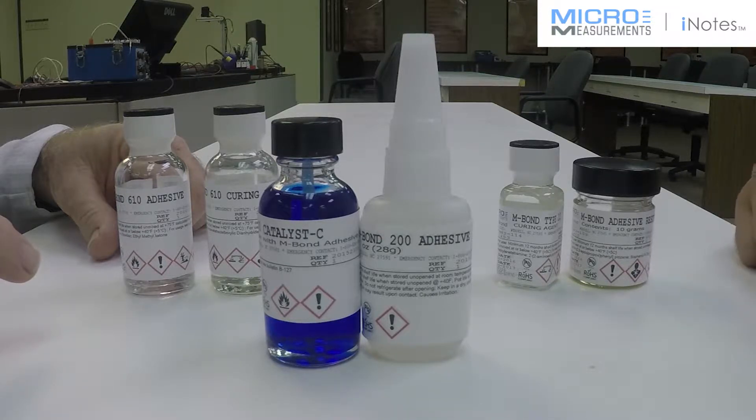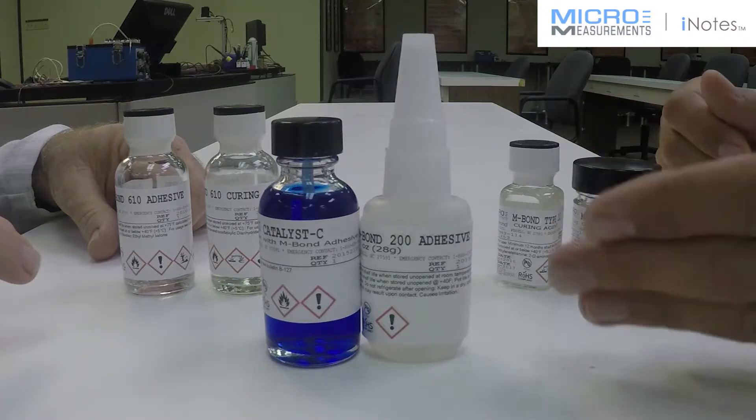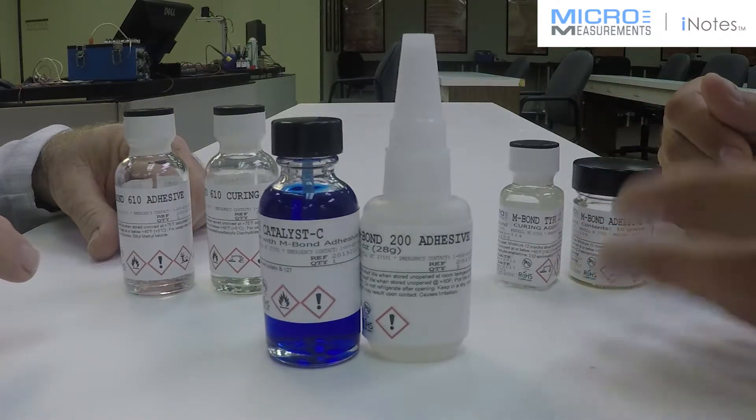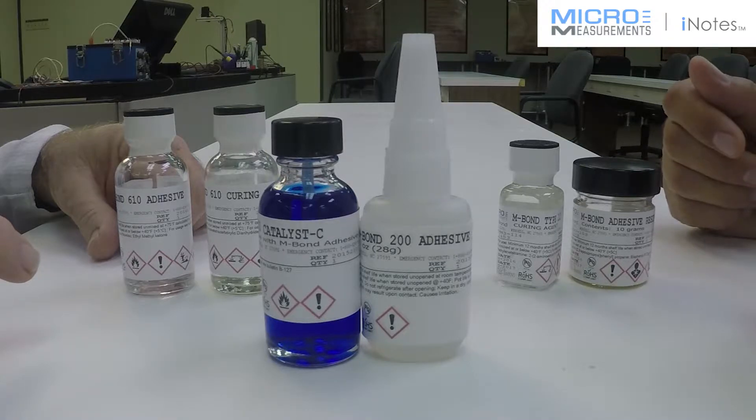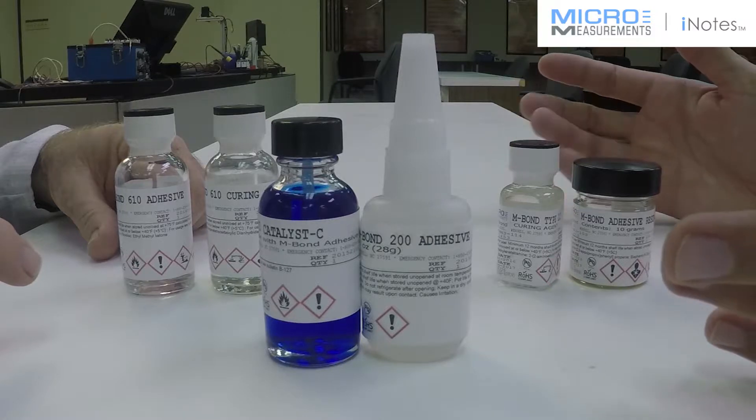So where would you suggest he move from there, seeing as he's already used a super glue type adhesive and he's got a composite that he's trying to use in a fatigue type nature?